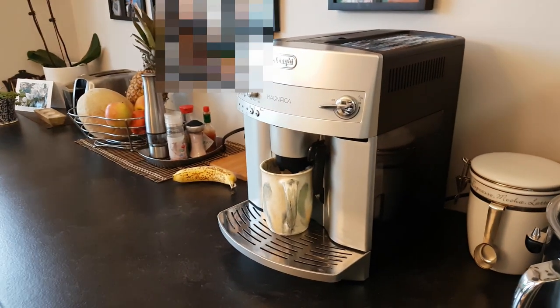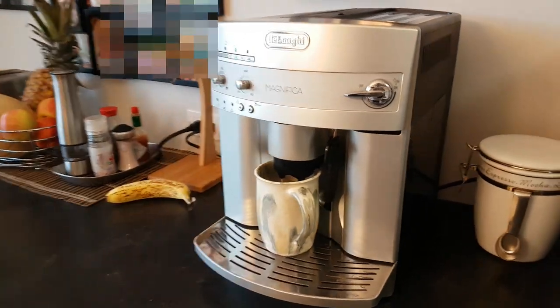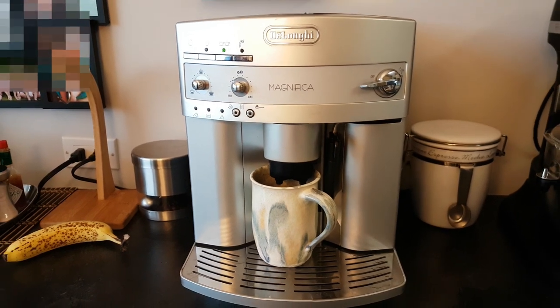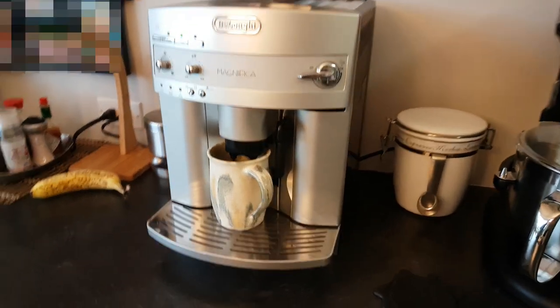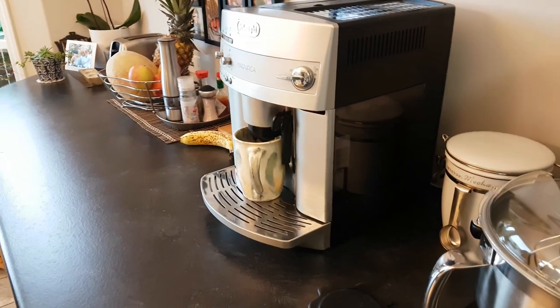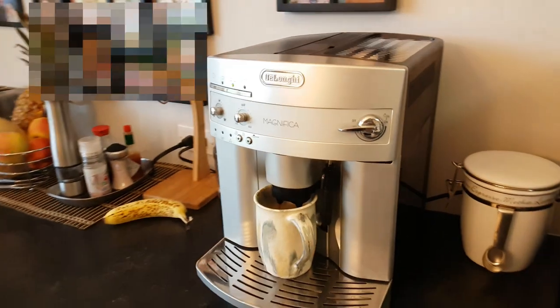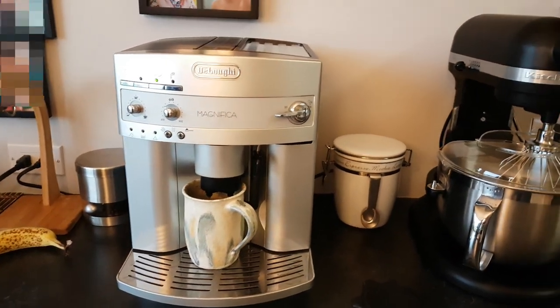Now everything is nice and quiet. Coffee's running, the water warning light is off, and everything's working just the way it should. Hope that helps some of you to fix your own coffee maker. Till next time, bye.